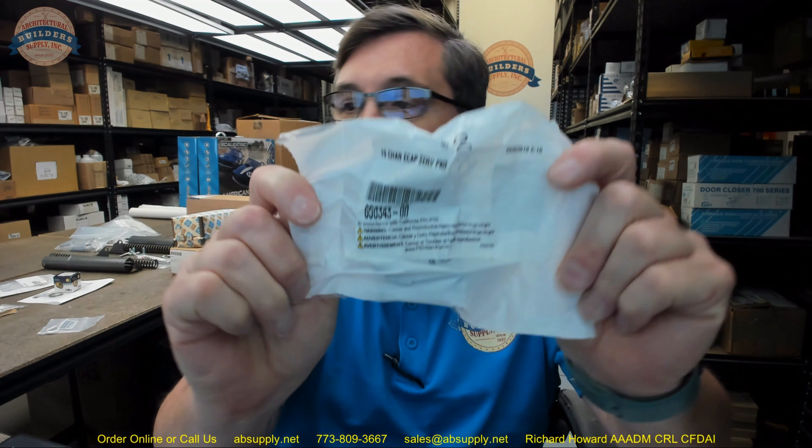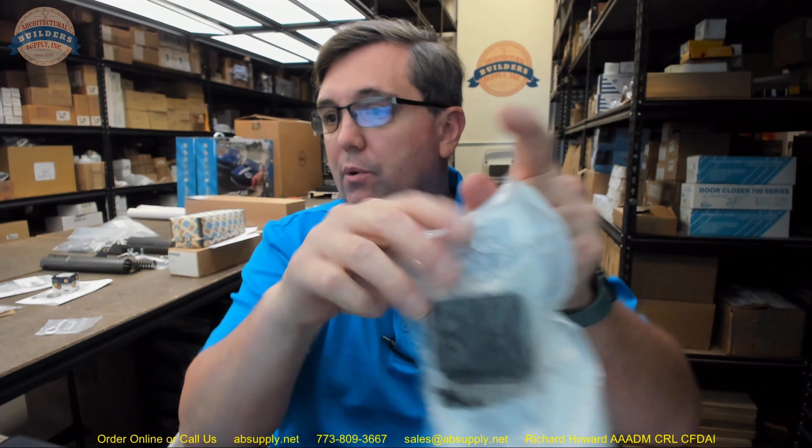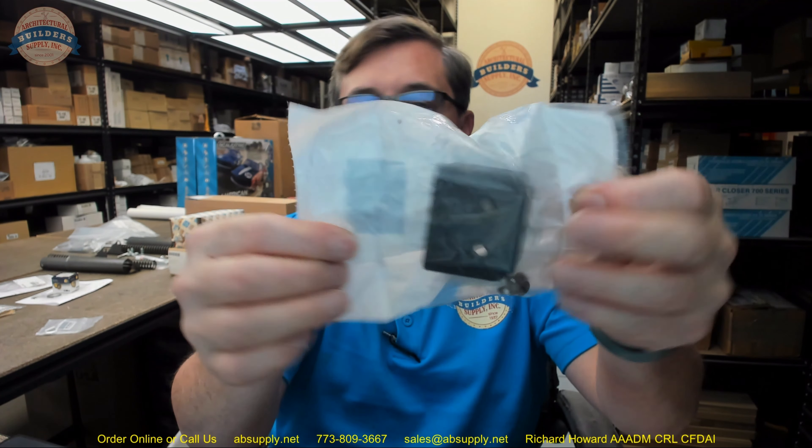Hello, my name is Rich Howard, owner of Architectural Builder Supply. This video is to bring you a closer look at the Falcon number 650343 — what they call a channel end cap.